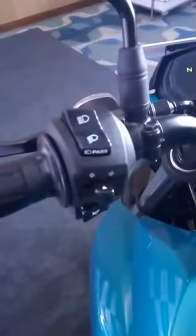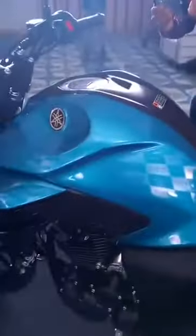Now let's have a look at the instrument console. The bike gets a full digital instrument console and it is the same unit that looks almost similar to the other FZ models. The quality of the switchgear is similar to that of the previous generation FZs, however it has been changed a bit to look more aggressive and suit the characteristics of a quarter litre motorcycle.